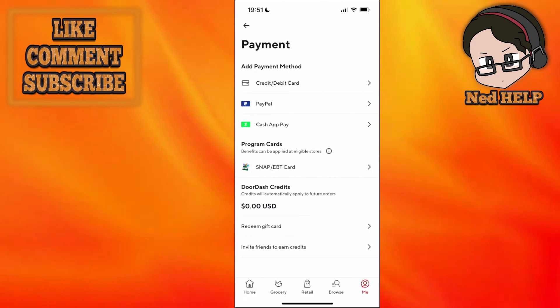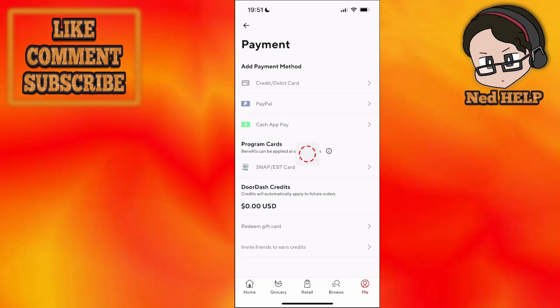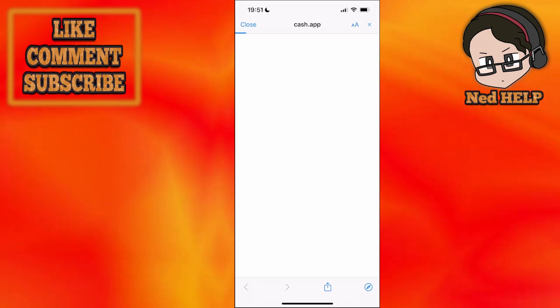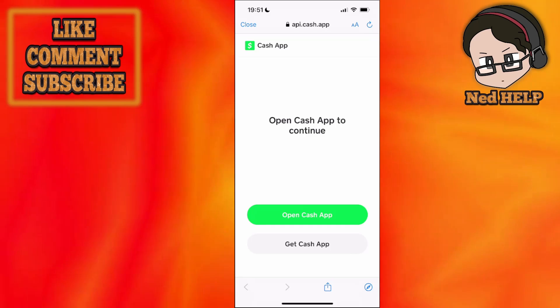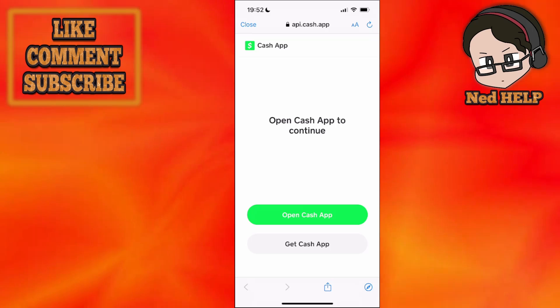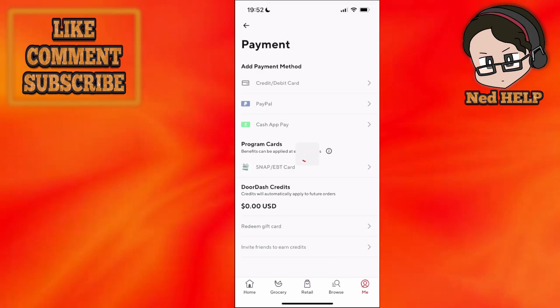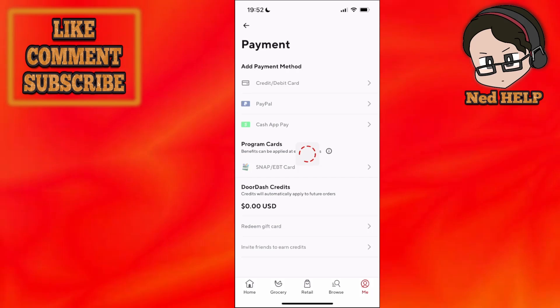We need to add CashApp as a payment method. You will be able to see CashApp Pay — just click on it and this is going to load up your CashApp application. Click on 'Open CashApp' and it will take you through the verification process. Once we have confirmed our CashApp account, we can use CashApp to pay for our DoorDash orders.